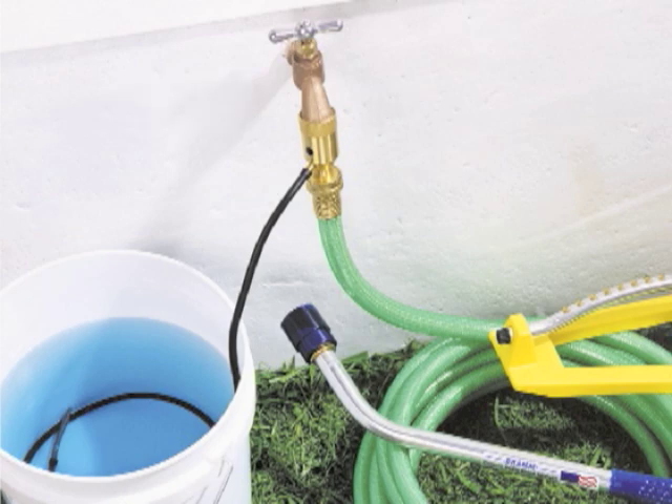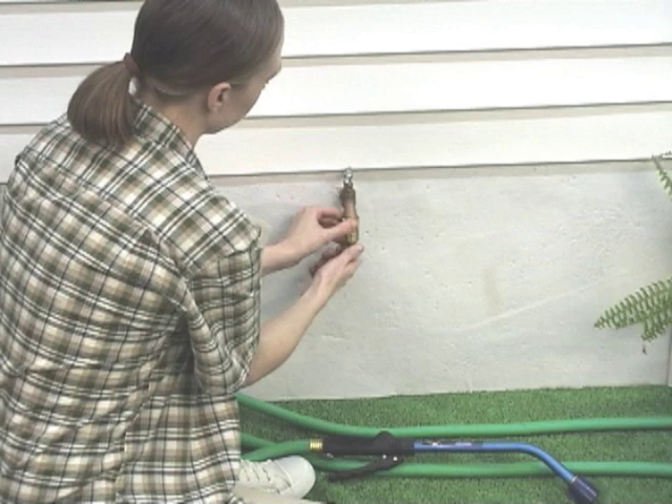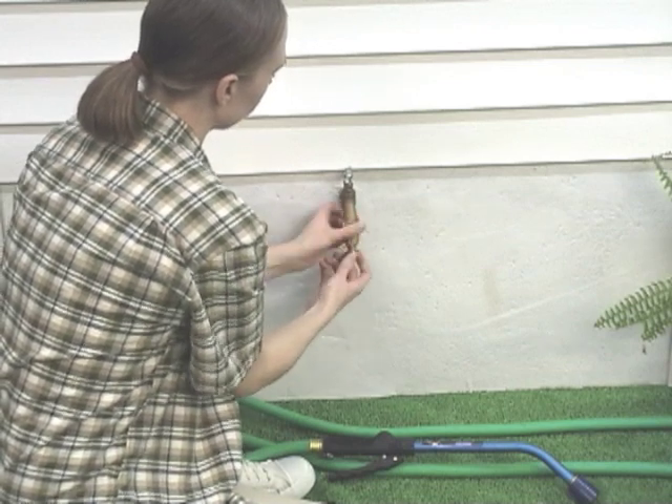Turn off the faucet when the Siphonject is not in use, otherwise some dripping may occur. Do not drink from a hose that has had fertilizers, chemicals, or any other solutions applied through them. Follow all manufacturer's recommendations.